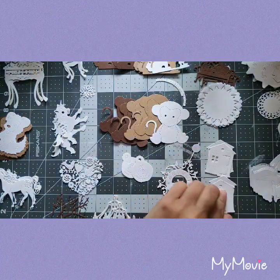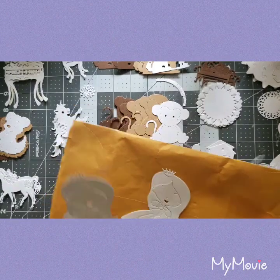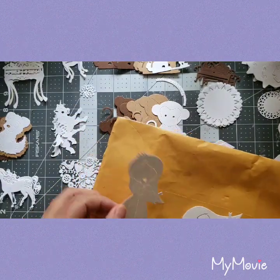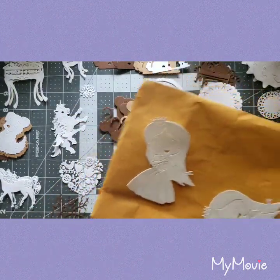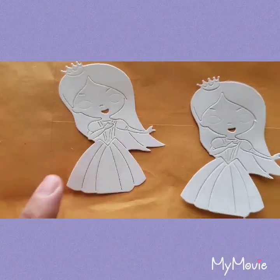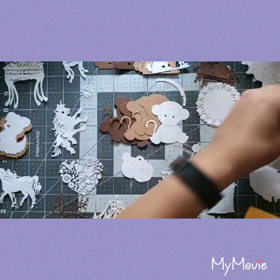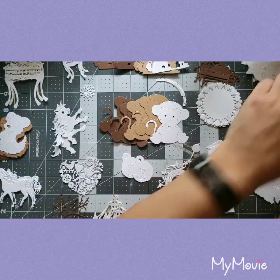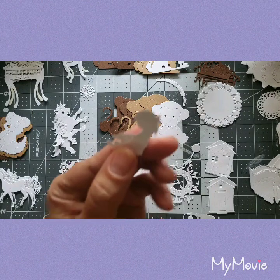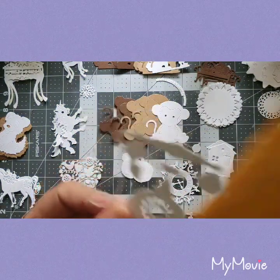Another house — put that right there. Another princess — and not for nothing, she kind of looks like she's dabbing, guys! She's very modern. And there's another little girl reading a book, and another phone.